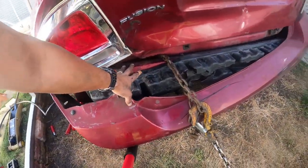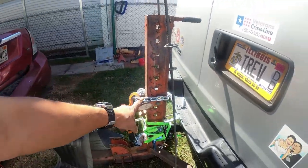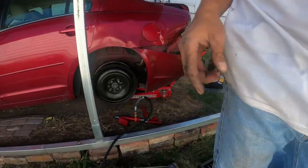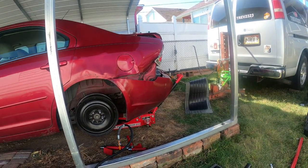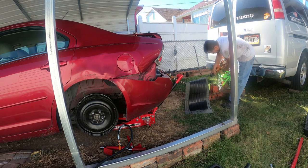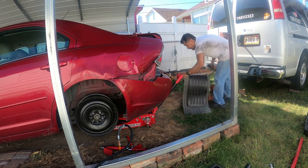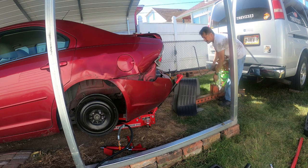So we've got a chain hooked up to the bumper with a one-and-a-half-ton hoist and a big frame puller. This is a ton-and-a-half frame puller. I also have some rubber stuff right here, so in case anything snaps from anywhere, that's going to go down.